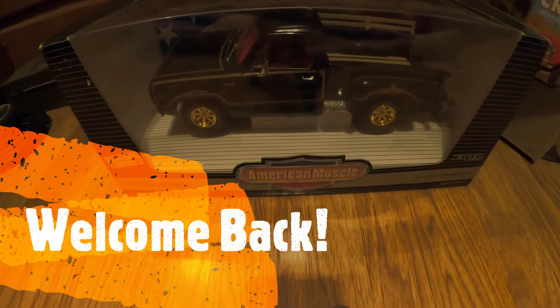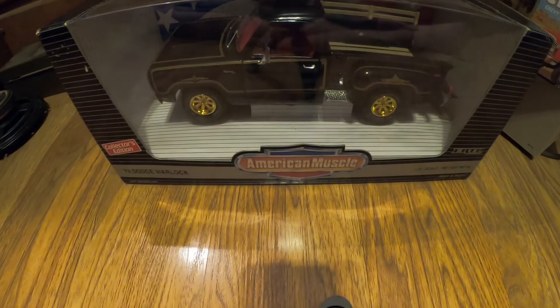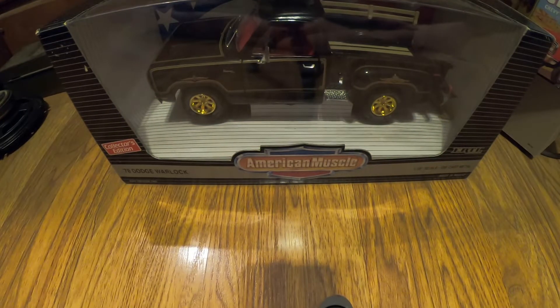Hi guys, welcome back to Kohl's Drugs and Brochures. Today I got a nineteen nineties — 1978 Dodge Warlock by Ertl. Pretty sure it's from the earlier nineties; I can't remember for sure.